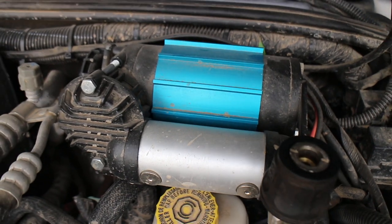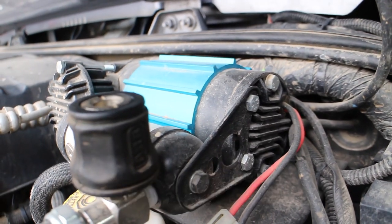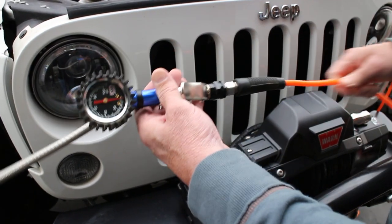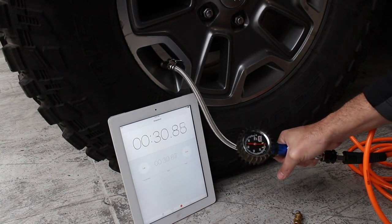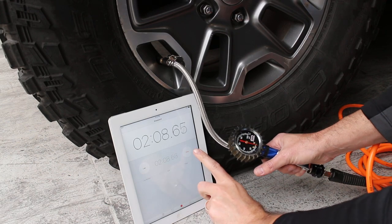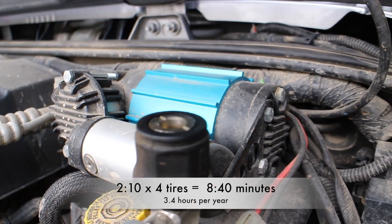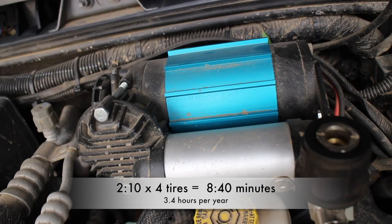Up next is my personal ARB single piston compressor that I have been using for well over a year now. I have it hard mounted and hardwired under the hood, and I love the compact design and the reliability I've received with this compressor. One of the added benefits is you can run your air lockers off this unit as well. So 2 minutes and 10 seconds is pretty much what I would have guessed — times 4 tires is 8 minutes and 40 seconds per trip. But I would have never imagined I'm spending 3.4 hours a year inflating my tires.